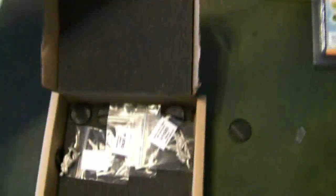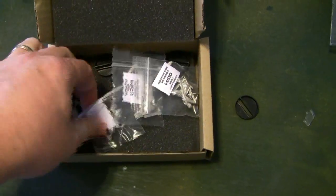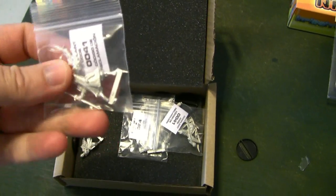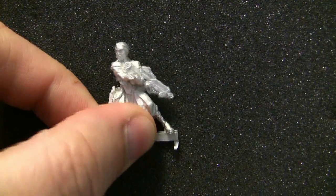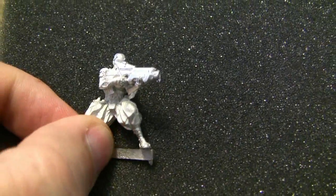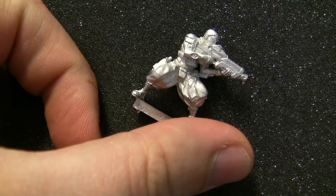Starting with the Japanese Sectorial Army — this is the box. It has padding on both sides, and anytime a model has multiple pieces, the guys over at Corvus Belli make sure they put it in a baggie. Single-piece models are not bagged. Just an amazing amount of detail to these models. I'm not going to go into a huge amount of showcasing just yet, because as soon as they come back painted we'll really start talking about what each model does. But you can tell right away the level of detail in these models — Corvus Belli did a nice job.